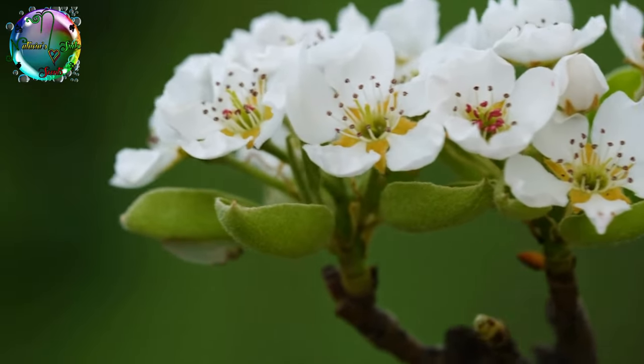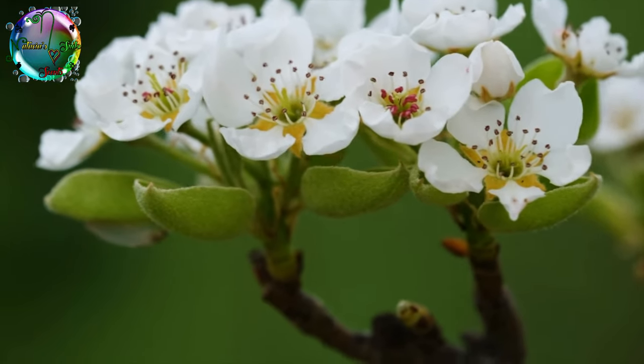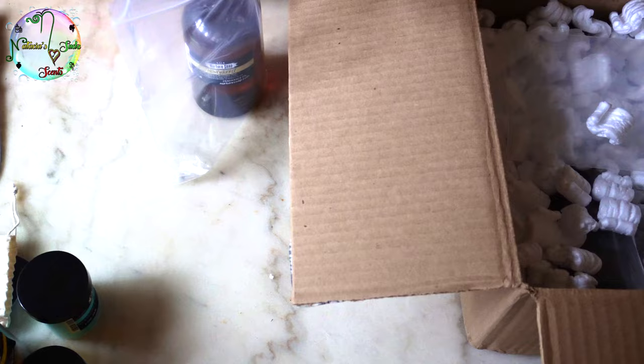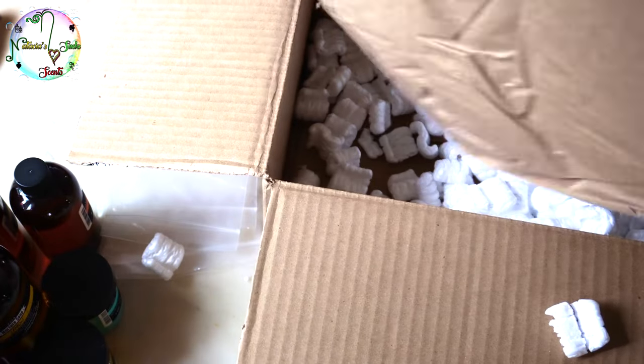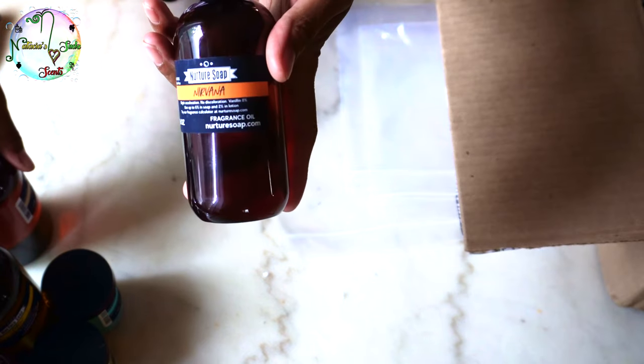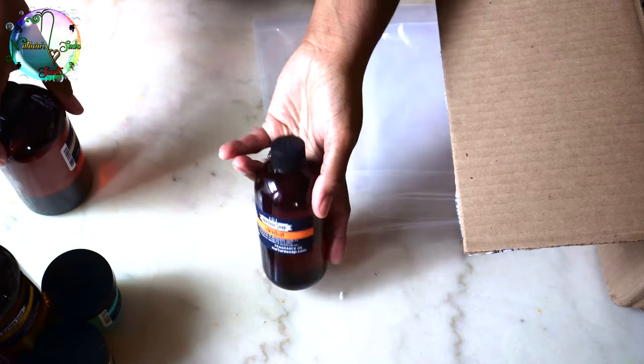I haven't tried Nirvana in cold process soap yet, but according to the site it works well in cold process with slight acceleration and no discoloration. I think it's a beautiful scent and I would definitely give it a try in cold process soap.